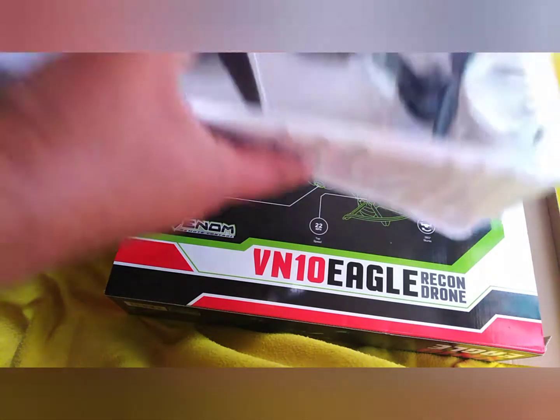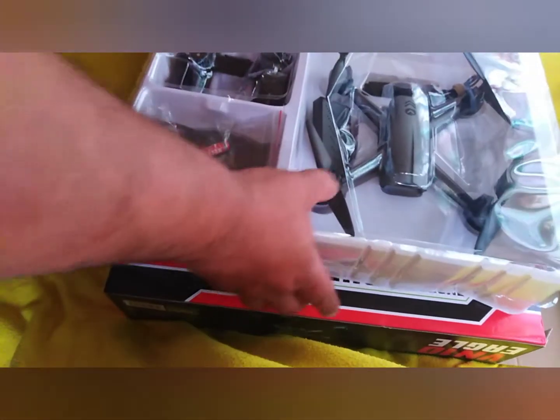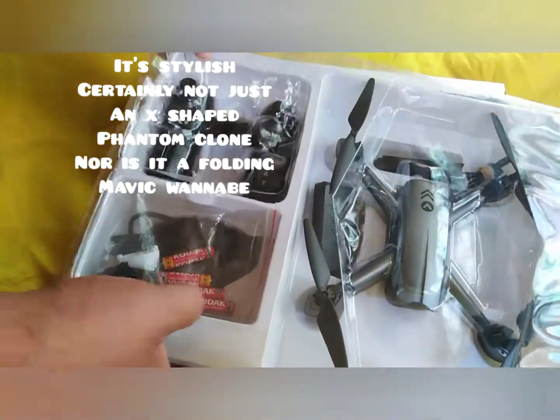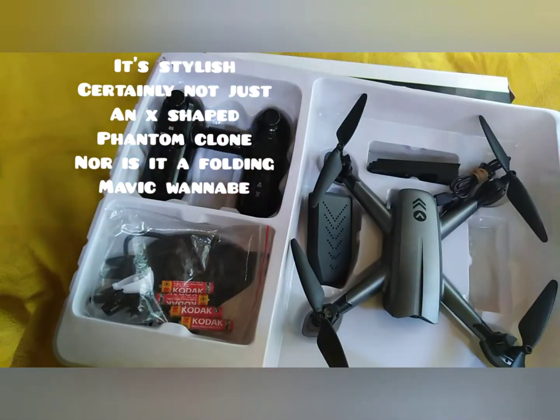Tilting camera, pointed out. Here's the drone itself in the packet — I'll go through it bit by bit. It's certainly not an X-shaped phantom design, quite a nice stylish design.